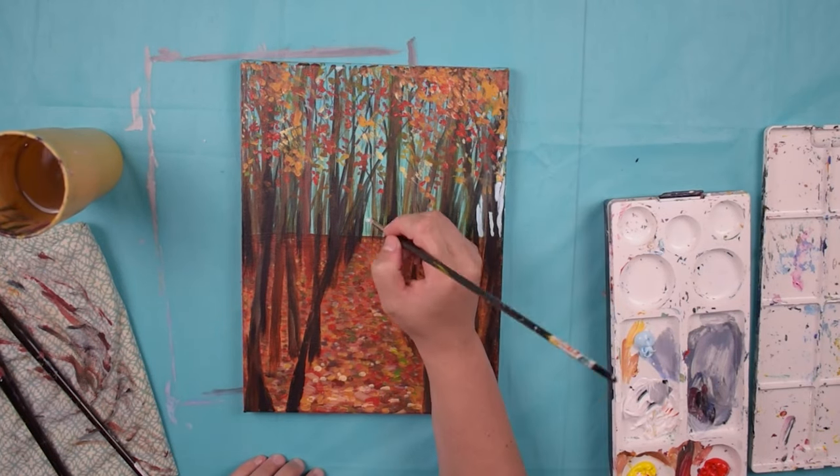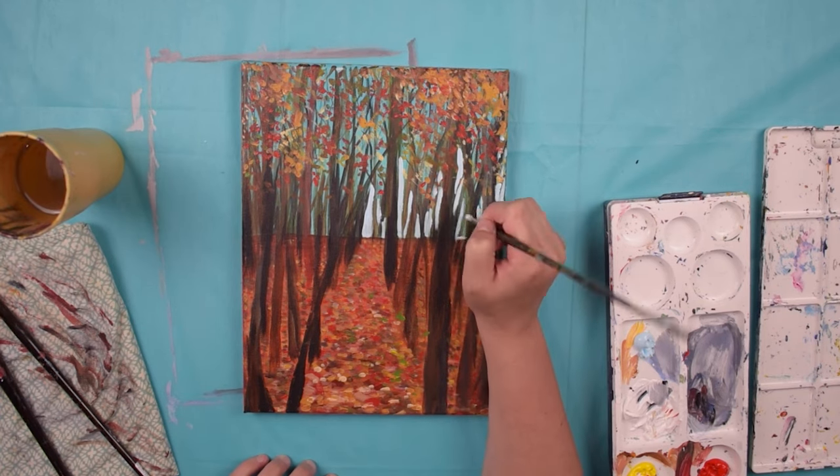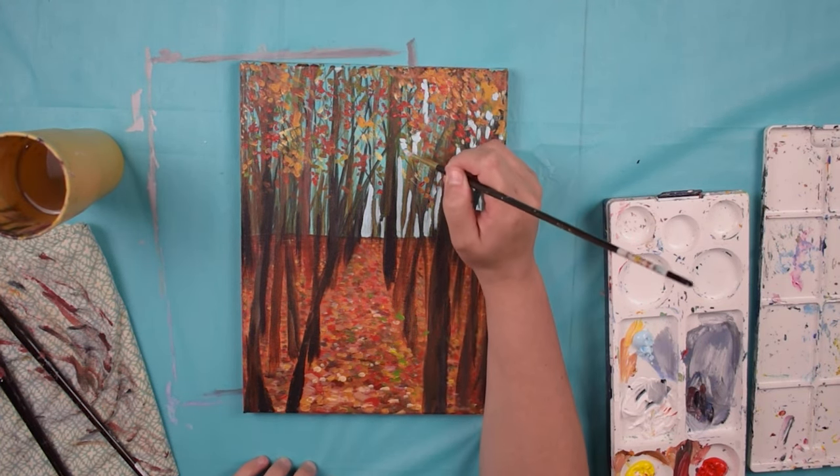Hi, I'm Jackie Partridge from Jackie Partridge Art. Today I'm going to be talking about how to fix a painting that you're not happy with.